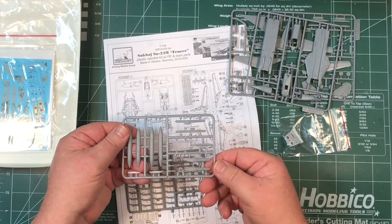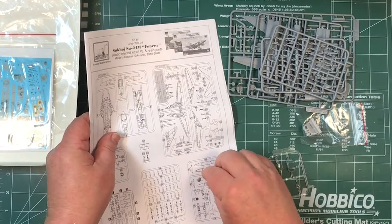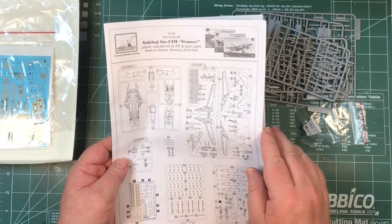We get what looks like underwing stores — fuel tanks, pylons, a whole heap of bombs, more pylons. This looks pretty good. Some parts are not used — perhaps they're used in one of the other versions. The instructions show pictures of the other two versions.